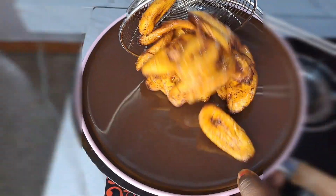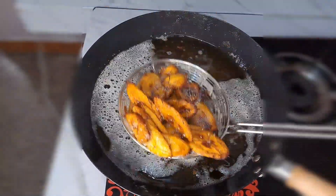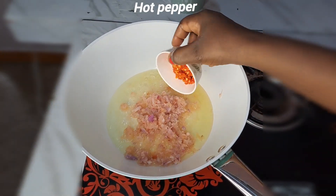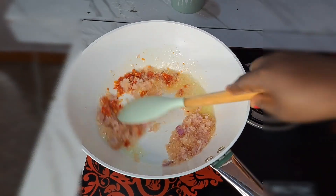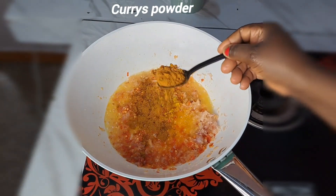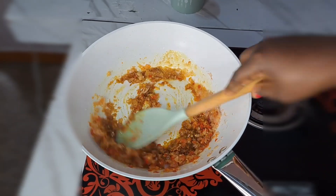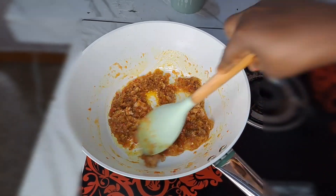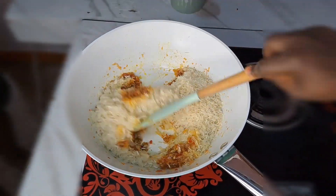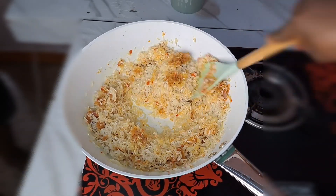For the chicken, we're not done yet — we'll get the rest of the chicken recipe done as we proceed. For now, we are going to be preparing the rice. I add oil, onions, hot pepper, and stir together. Next is to season with chicken cube, curry powder, and salt to taste. I stir-fry this for two minutes, then add the already washed rice and stir-fry the rice for five minutes.